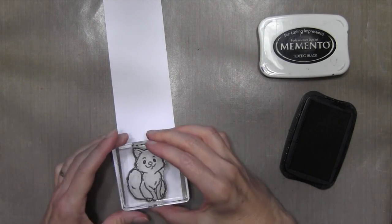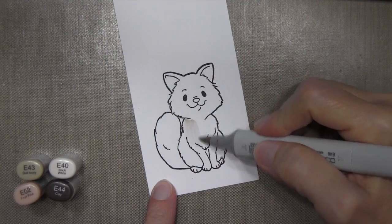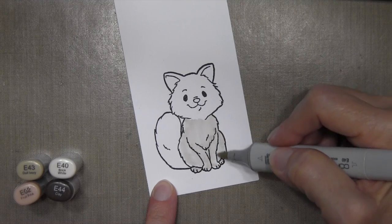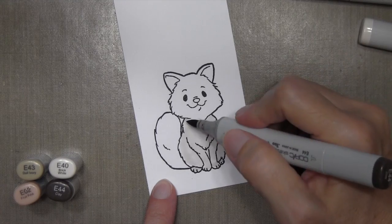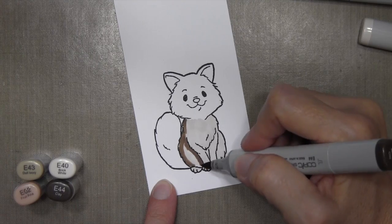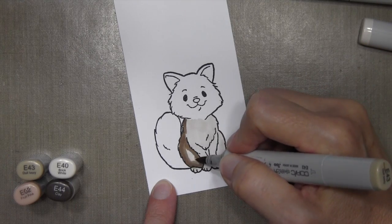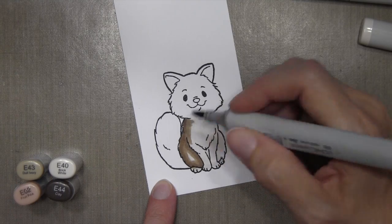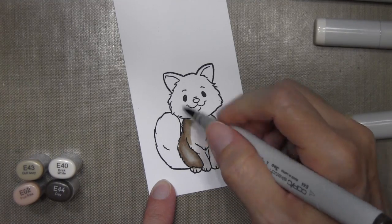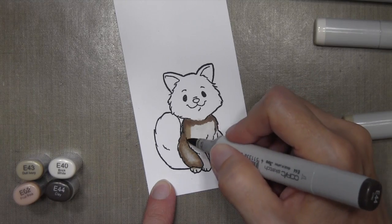I'm going to start off by inking up my kitty in Memento Tuxedo Black Ink on Neenah Solar White card stock and color it using Copic Markers. I've found, after trying multiple ways, that I like covering my card stock first with the lightest color. I've tried going dark to light on plain white paper, but I prefer covering the whole area with the lightest color first and then applying more colors starting with the darkest. I find you get the best blending using this technique.